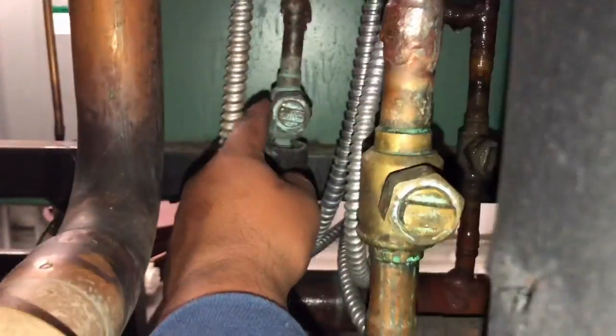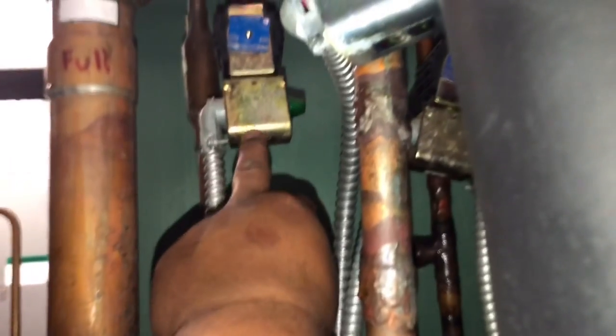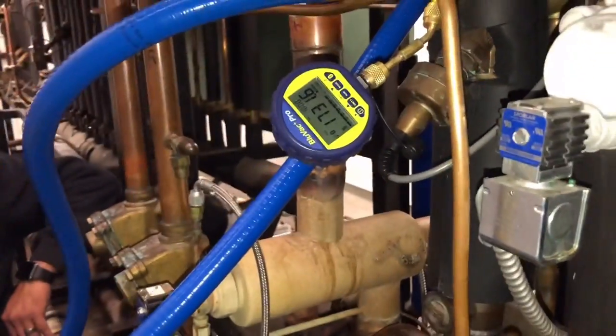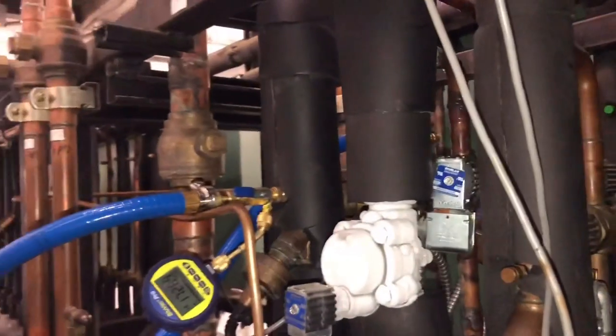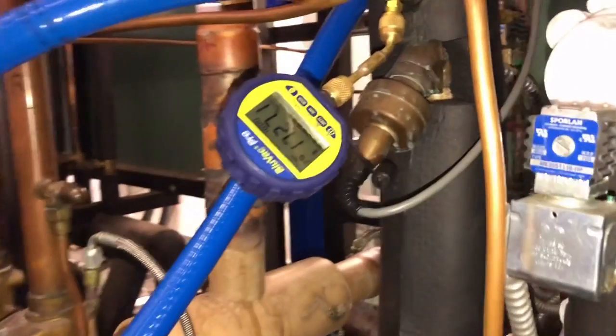I guarantee this valve is not holding, and this other valve right here is definitely not holding very well either. That's why I had to disconnect this solenoid — it's absolutely not holding well. So we're going to go as low as possible, try to get a decent decay test, and then open up the liquid line and try to pressurize it to about 50–60 psi, do a leak check on our joints, and if we're good we'll let it rip.